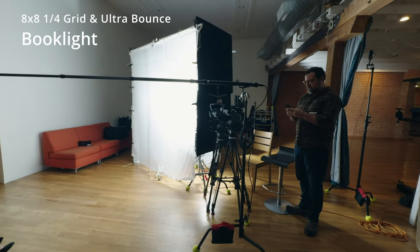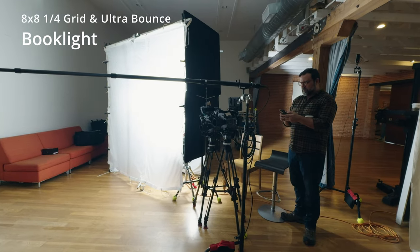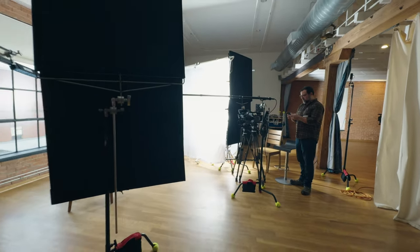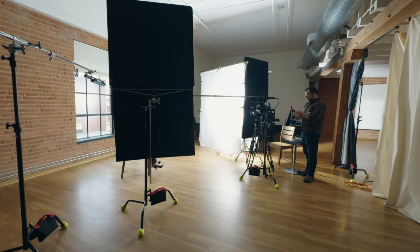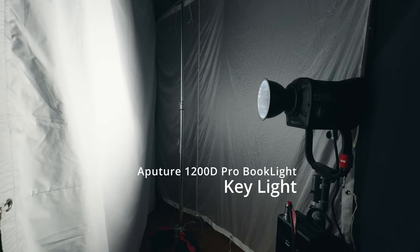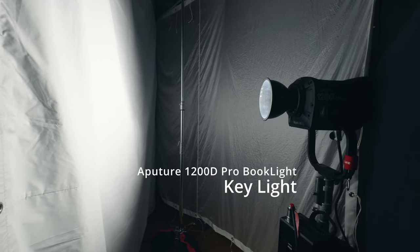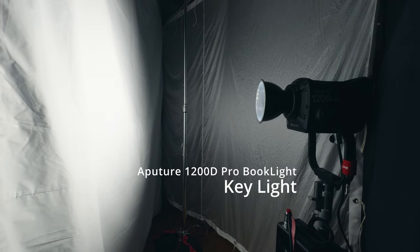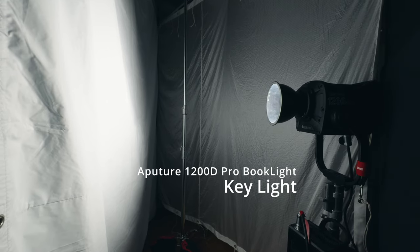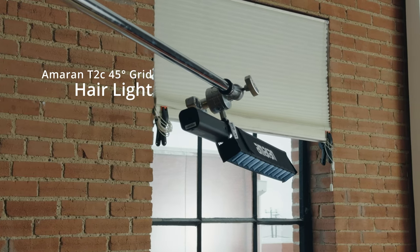Our key light is an 8x8 book light with a quarter grid diffusion and an ultra bounce on the back. I also used a solid floppy as a courtesy to prevent spill onto the director and the person asking the questions. Our fill light is an ultra bounce — a floppy ultra bounce. We're fighting windows at times, so we went with the Aputure 1200D Pro for our book light. We're using a wide reflector on the 1200D and have it on a separate stand for more control. The next light used in all our setups is the Amaran T2C with a 45-degree grid — that is our hair light.